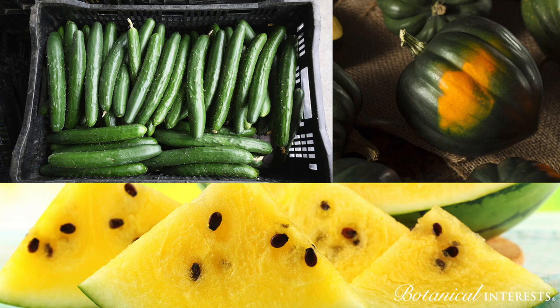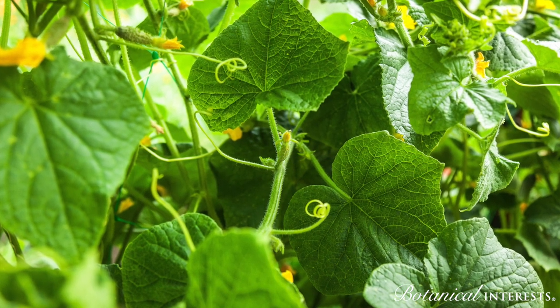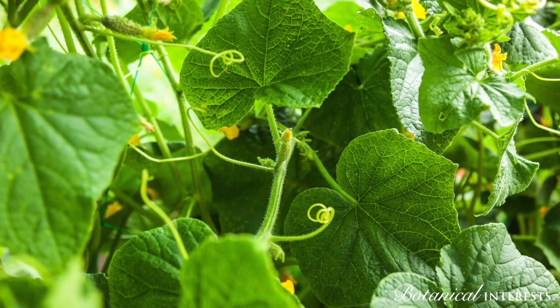Cucumbers, squash, melons, and watermelons are all in the cucurbit family and they're all dependent on bees for pollination. If you're finding poor production on these crops in your home garden, pollination could be to blame.